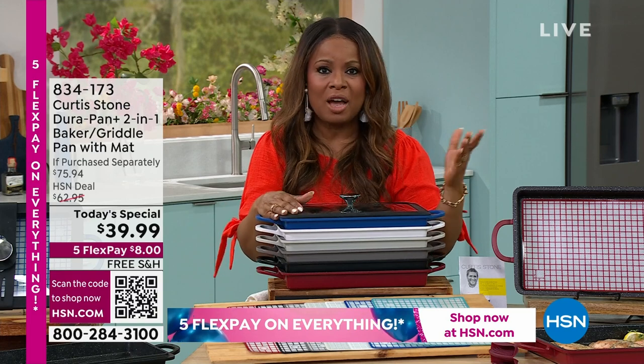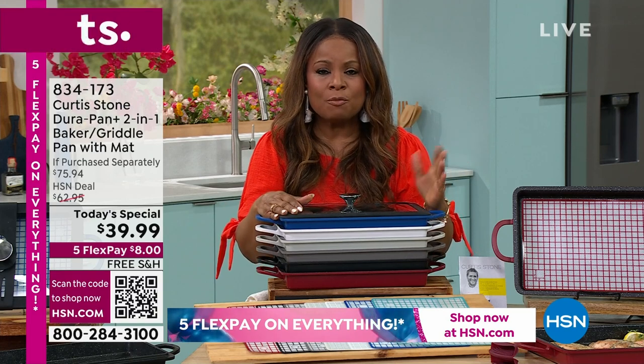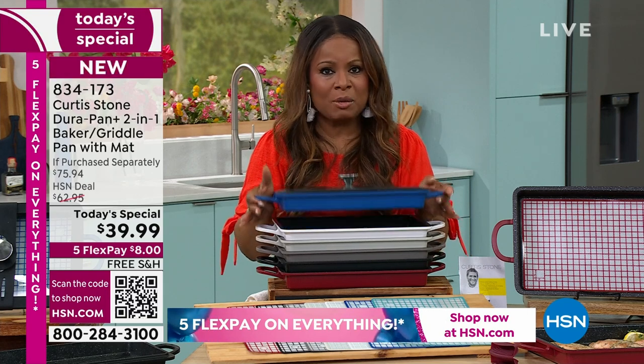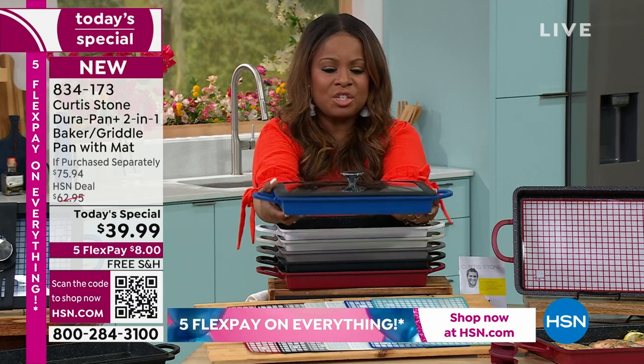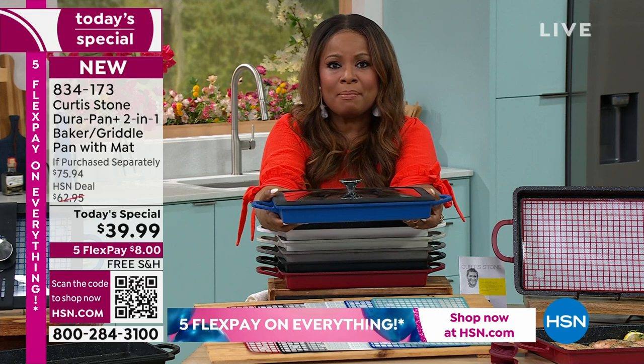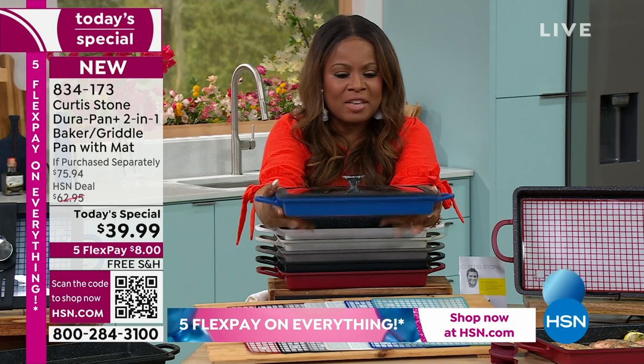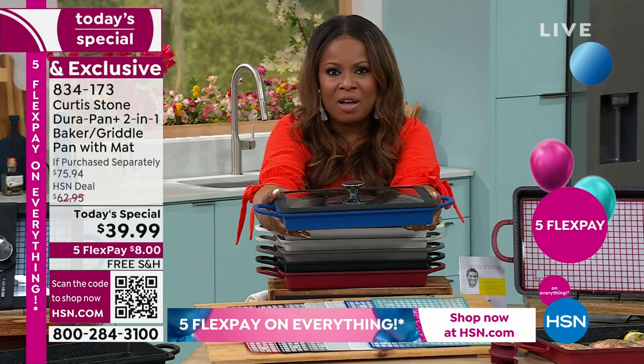We'd love to talk to you. I can put you live with Chef Curtis Stone, who is from Four Stones Farm out in Malibu, California. But our today's special is another hit on our hands, Chef, and you keep going back to the drawing board. You know what the customers have said they wanted, and this is really going to knock their socks off.